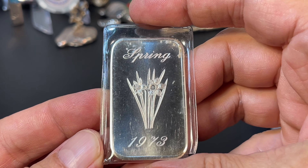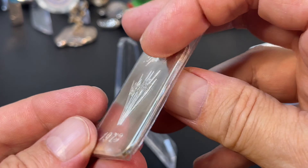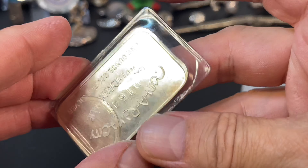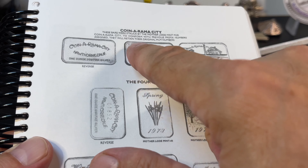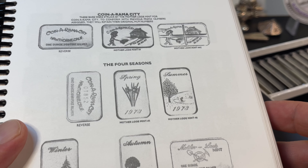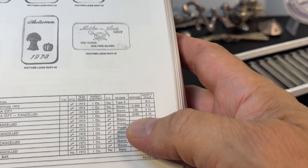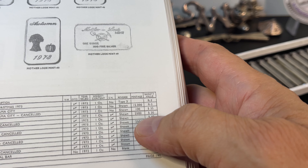Fifth and final bar in today's session. This is Spring 1973, and what was attractive about this is the reverse — it's Coinerama City. Apparently there's a series called The Seasons, and Coinerama City — I don't know if they commissioned it or what — but they've all got this reverse with a serial number. Checking the book: these were struck by Motherlode Mint. Spring, Motherlode Mint 45. There's only a variety that's canceled with no serial number — 2,500 minted.